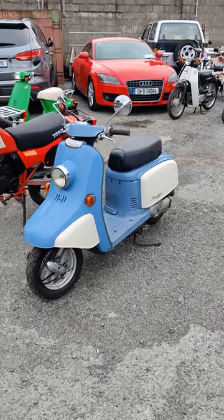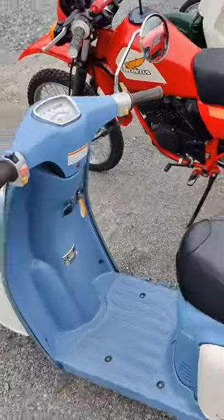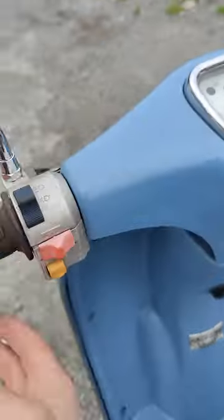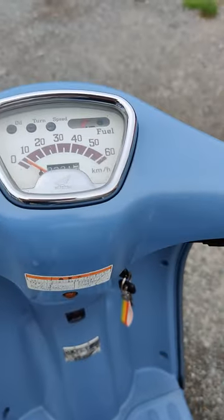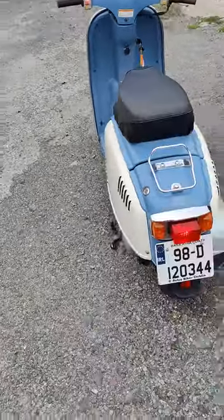This is the sound test of a Honda Giulio from 1998. To turn it on, put the ignition key on, you can lock the front brake here, and then you have electric start. It's two-stroke, so ding ding ding ding.